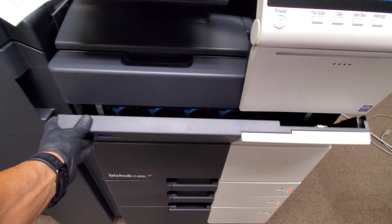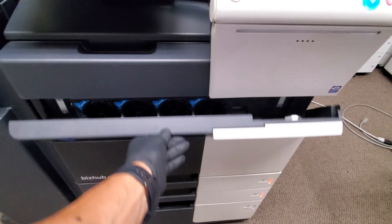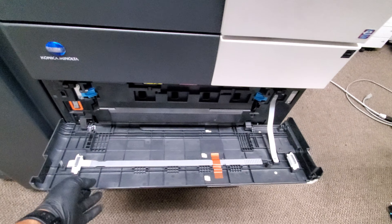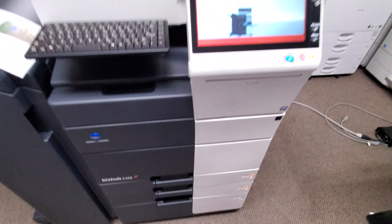The top door is where you replace your toner cartridges — your yellow, magenta, cyan, and black. And you've got your bottom door for the waste toner bottle. The tape is still there — brand new tape. So there you have it.